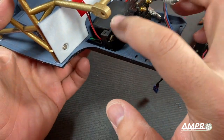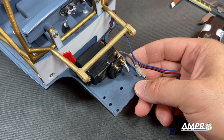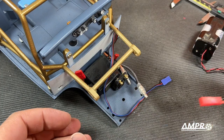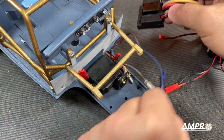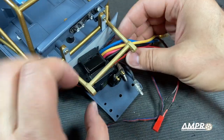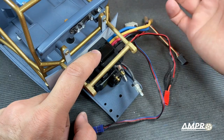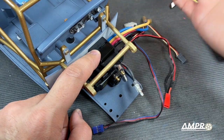Next we should probably mount the speed control and the receiver, and this is going to be the fun part where people start getting mad at me — because the speed control, receiver, and servo you just kind of have to wedge in here. I think this speed control can go here. I mean, this is plenty of room, right? What could go wrong?